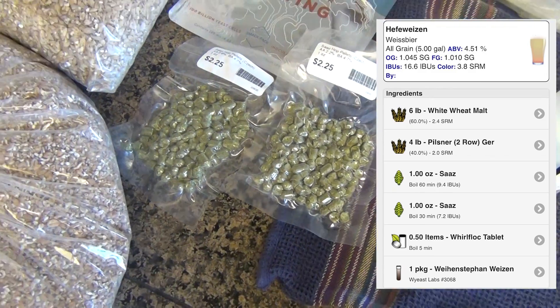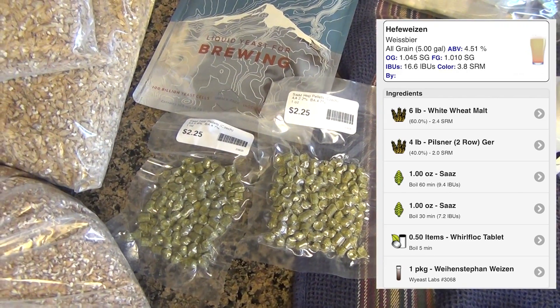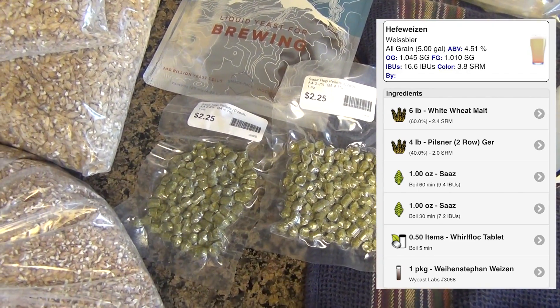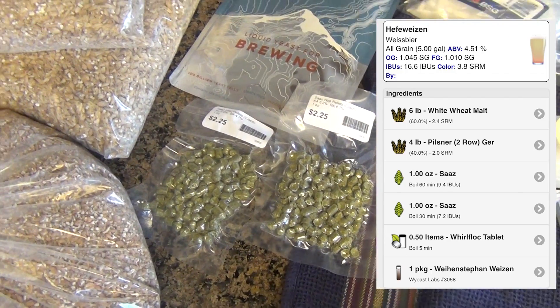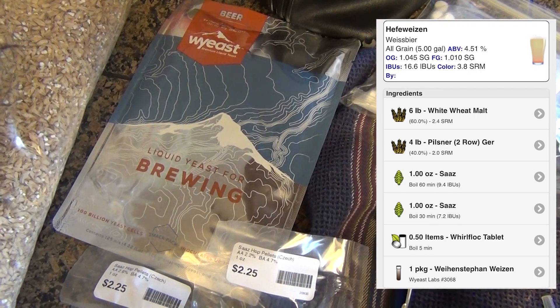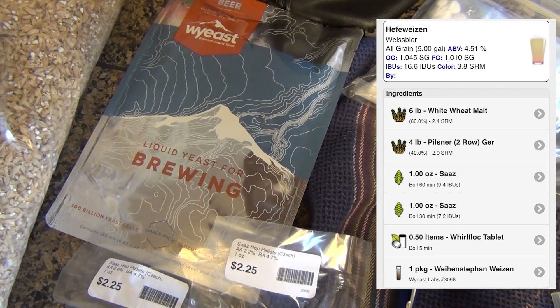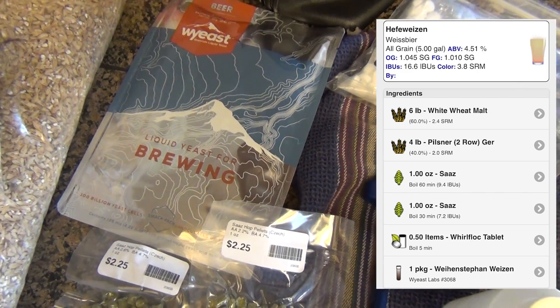Our Saaz hops — you could substitute this with Tettnanger. This is going to give us a delicate, mild, clean, maybe even somewhat floral aroma flavor. This is our Weinstephan yeast. This is a unique Bavarian wheat yeast that produces spicy clove and banana flavors. Best when fermented around 68 degrees.